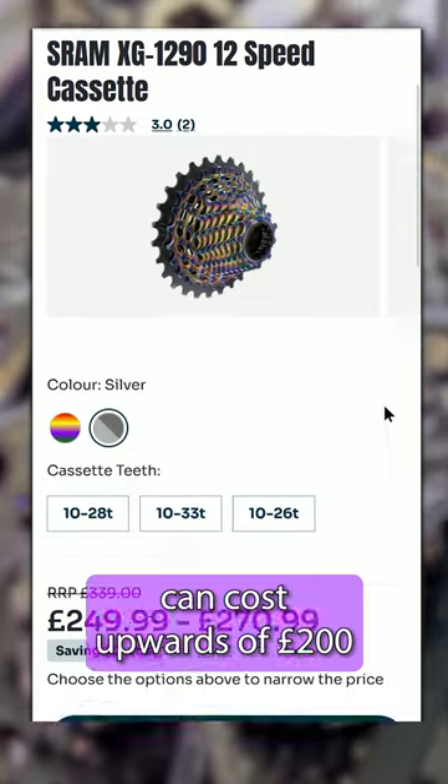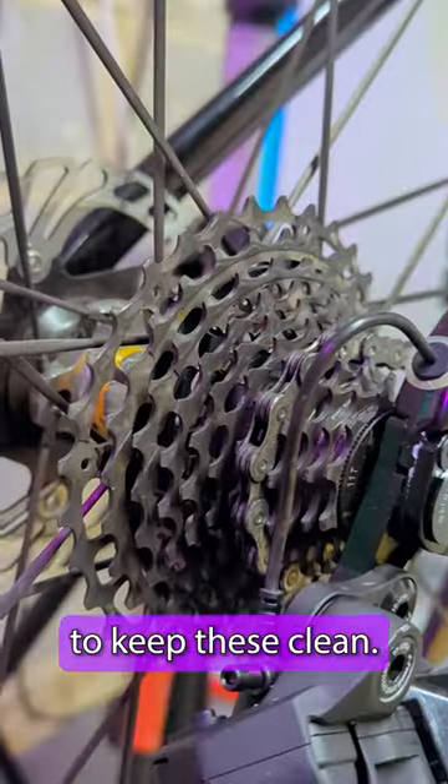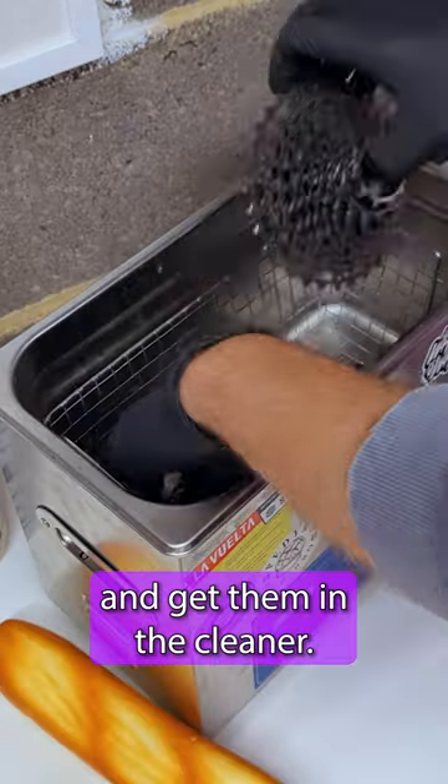And when cassettes can cost upwards of 200 quid these days, it's a good idea to keep these clean. So let's pull them off and get them in the cleaner.